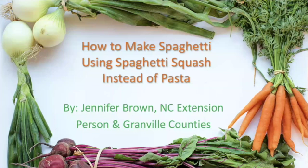Have you ever wondered how you can enjoy one of your favorite meals, spaghetti, while making it a little bit healthier? Well, one of the things that I do is I make my spaghetti using spaghetti squash instead of pasta. Here's how.